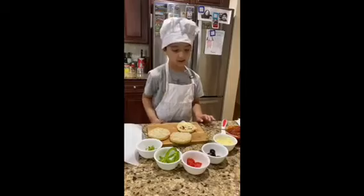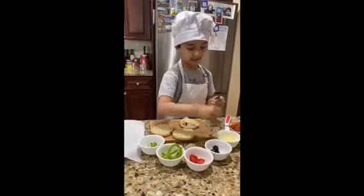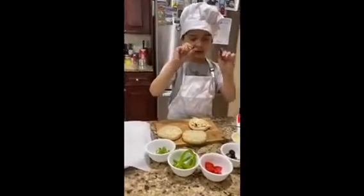Then we are going to be doing the silly face. So we're going to be having two olives for the eyes.